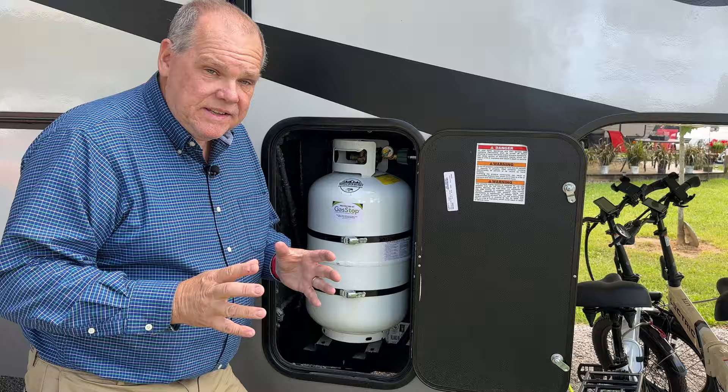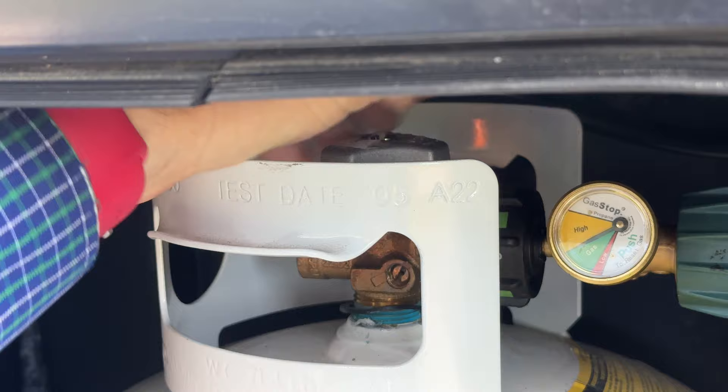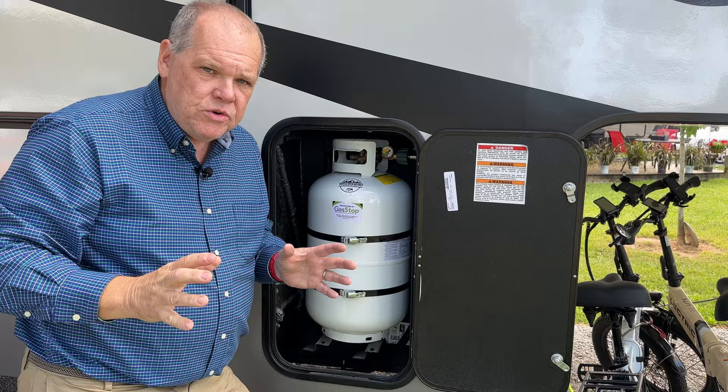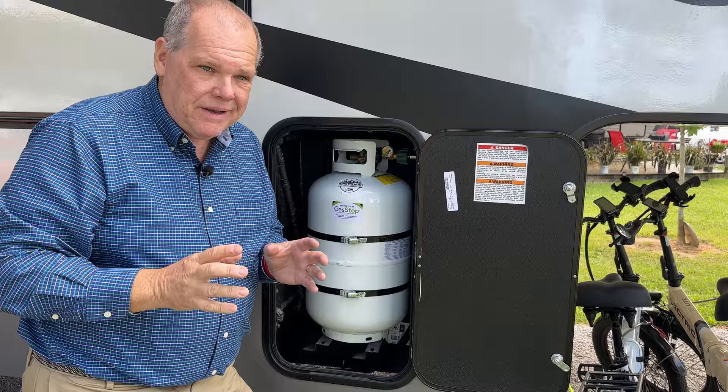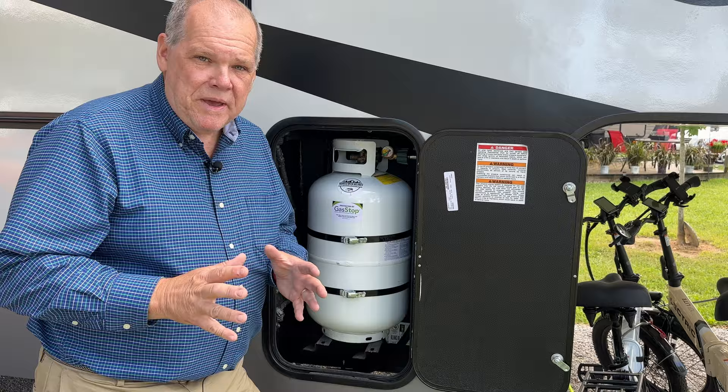Once we're sure of that and there's no air in the line, we can shut the burner back off and head outside. The next step is to shut the propane tank itself off. We know we have good pressure and it's flowing inside — so we turn off the valve on the propane tank and now we just wait. If there's no slow leak, the valve will show we still have pressure, but after a few minutes if the valve shows a decrease in pressure, it tells us we're leaking somewhere in the system.